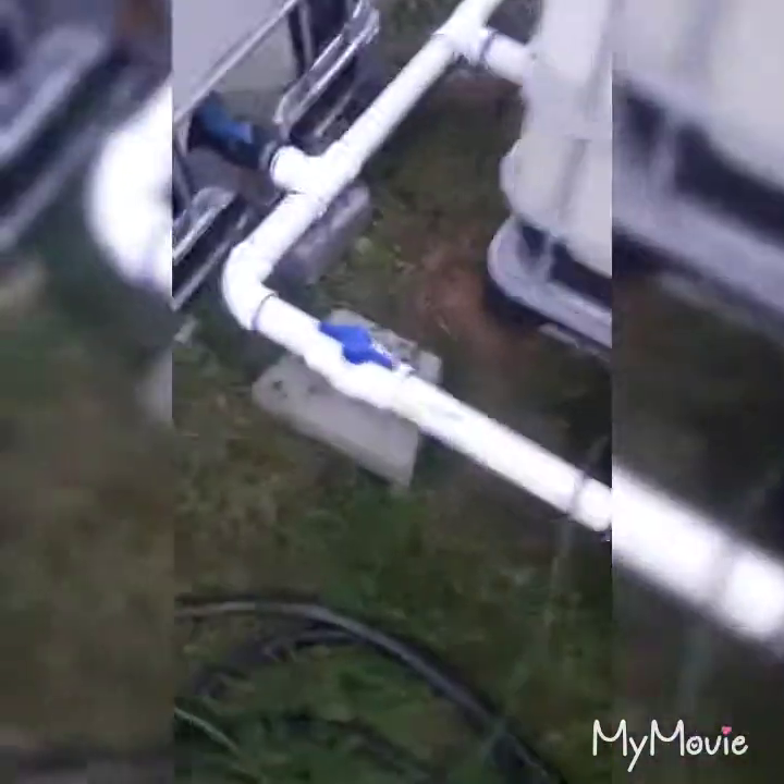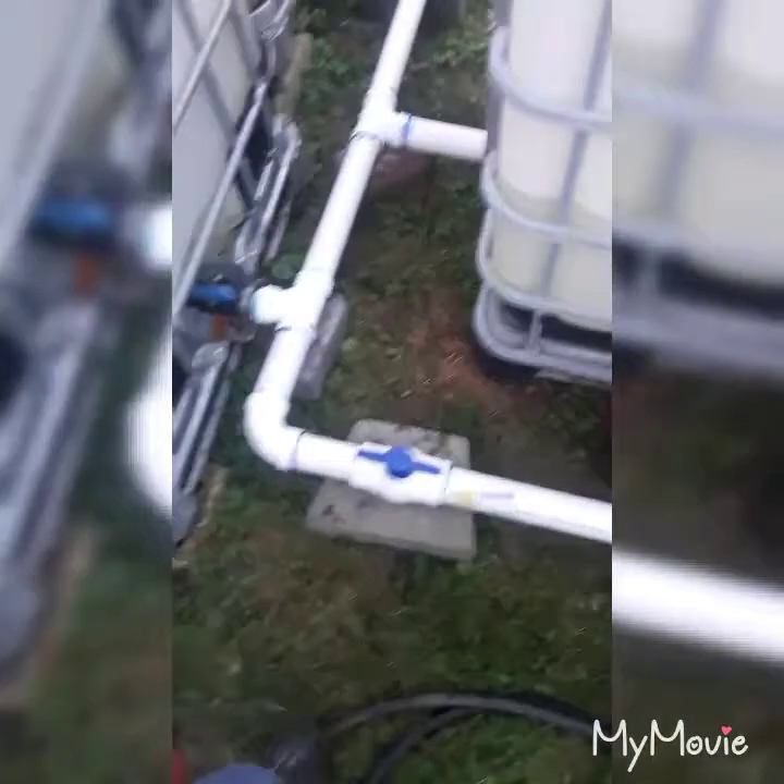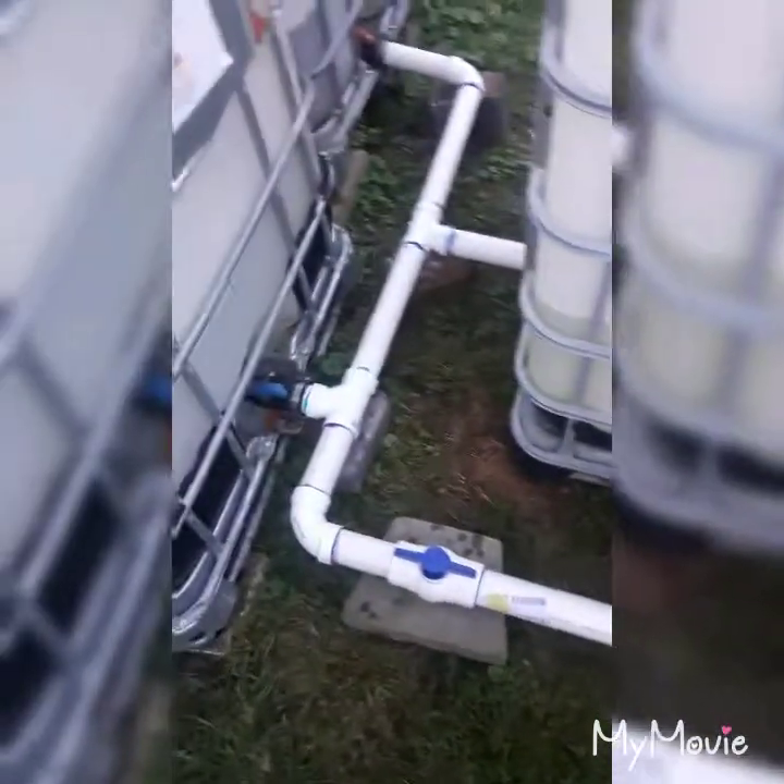This ball valve right here is just brand new and it's a pain in the butt to turn on and off, but no big deal.